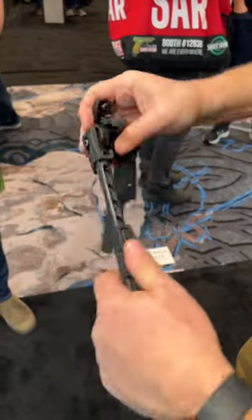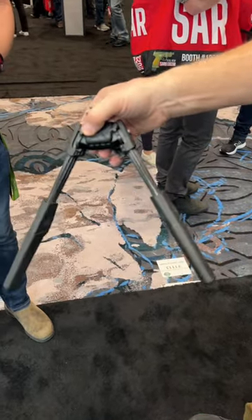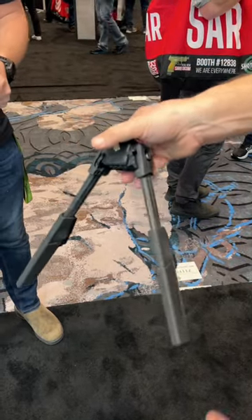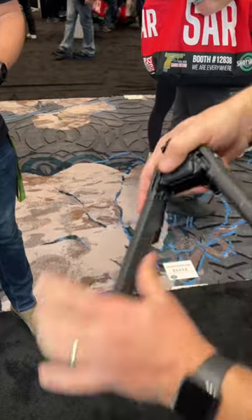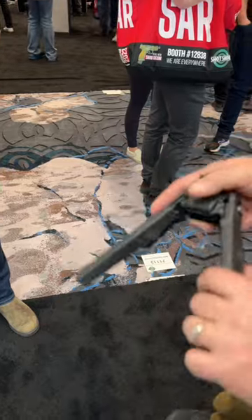They want to gear this towards the person who's looking for a lightweight, rugged bipod, but maybe doesn't have the budget to spend on some of the higher-end machined aluminum bipods that are several hundred dollars. MDT knows how to make a good quality bipod, and I think this will be a hit for the entry-level bipod market.